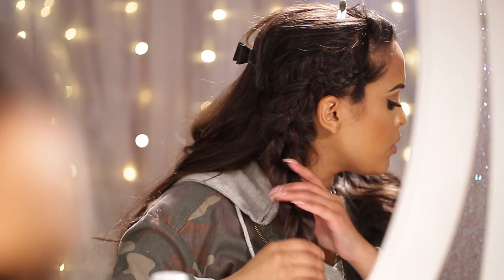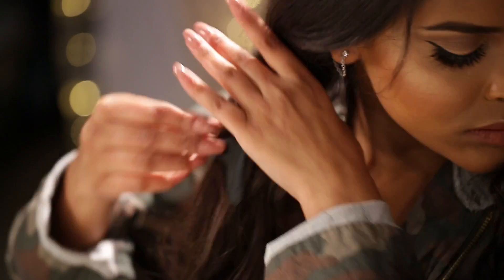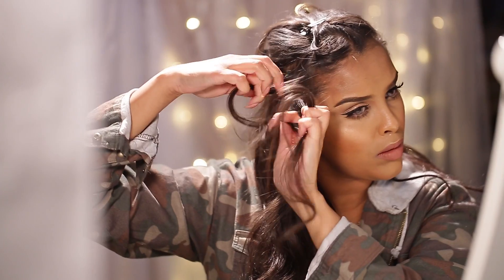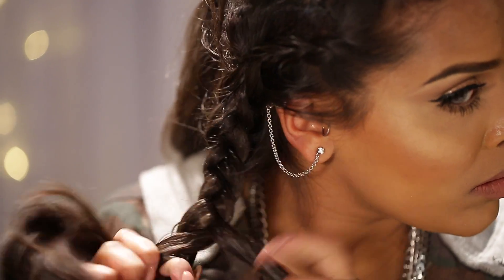I'm going to secure it with a clear elastic — this is what it should look like. Now you want to do exactly the same on the other half, so just take some hair away to frame your face and then do your Dutch braid.